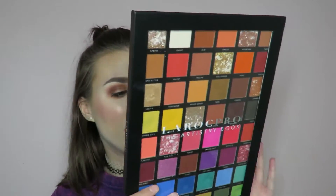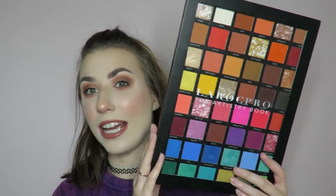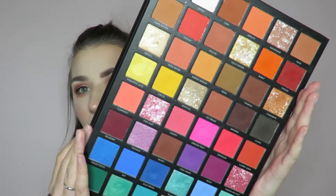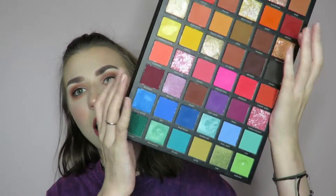There are 48 shades in here — yes, 48 shades in this giant ass book. We've been over the fact that it's huge. If you haven't seen my first video on it, I will link it up here because you should watch that before you watch this one. So right off the bat, big palette, lots of colors. You have your neutrals at the top and then you have your colorful shades at the bottom.